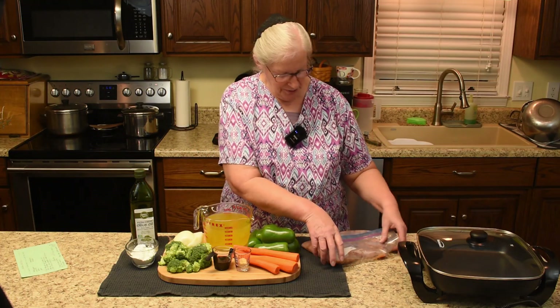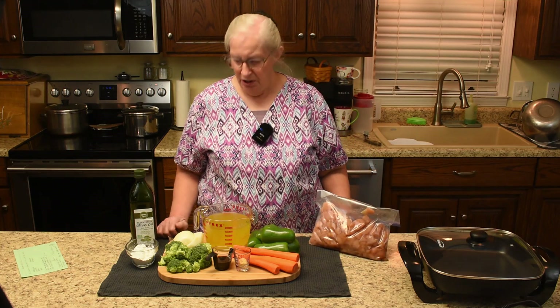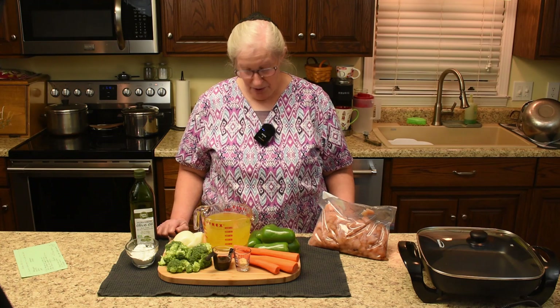Howdy folks and welcome to Hershberger's Miracle Homestead. I am Martha and I'm about to get supper together. We are doing a chicken stir fry. We are looking forward to it and time is slipping away as it often does, but we'll go across the ingredients and then we'll get started.